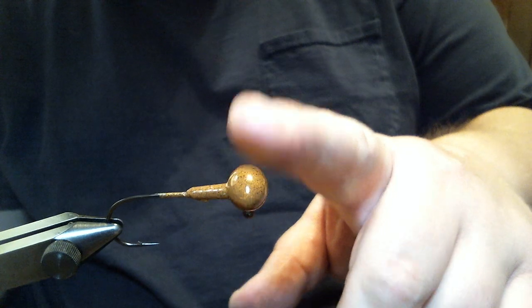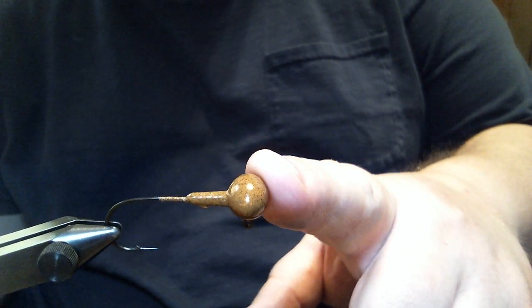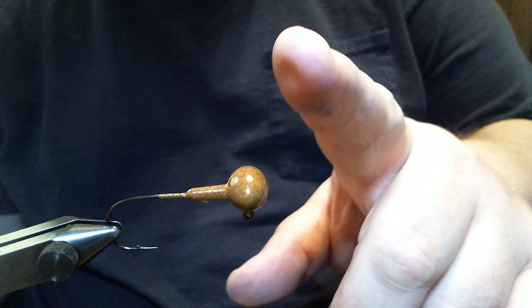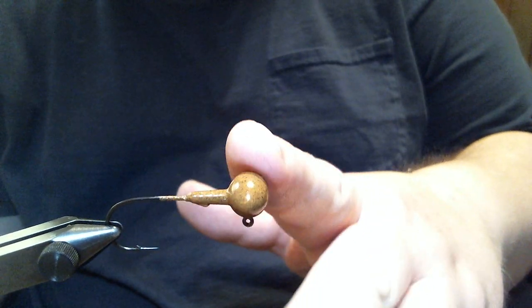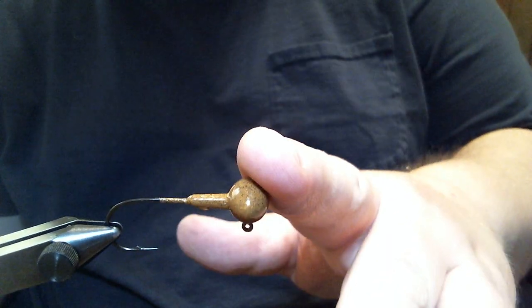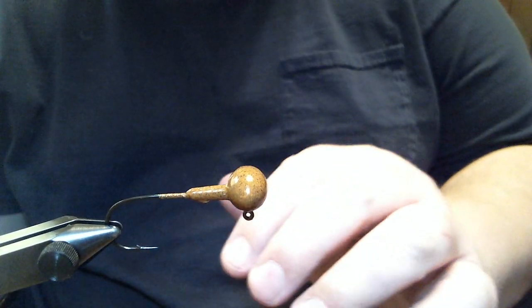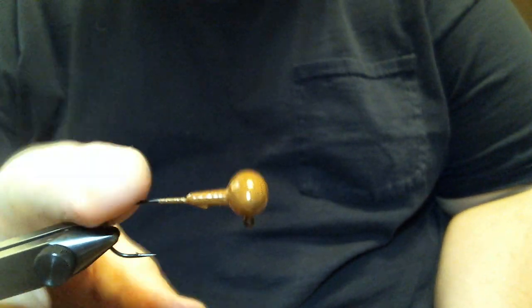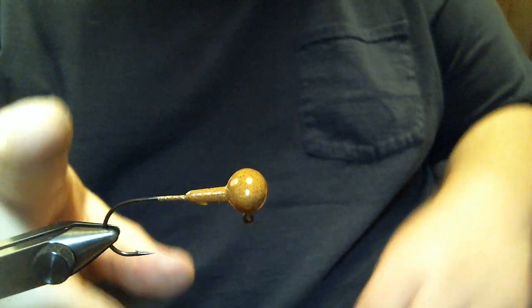I'm usually fishing this on a medium or medium light, fast action rod. You want maybe eight pound line. On the eighth ounce, I'm fishing this on six pound line; on this quarter ounce version, I'm fishing on eight. I'm using a medium powered rod with my drag set light. Using the right tackle, this thing is really effective. So, we're going to get started.